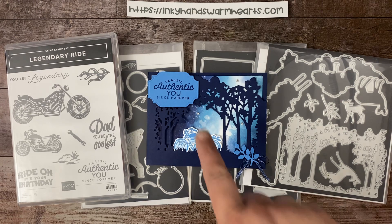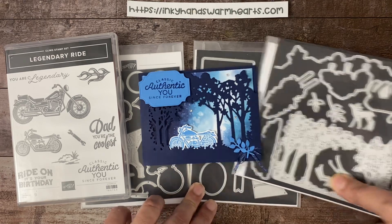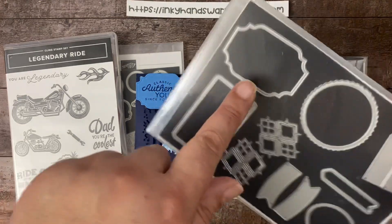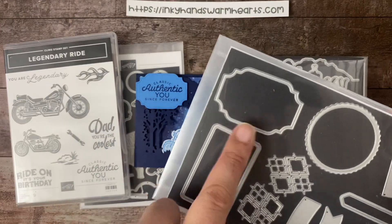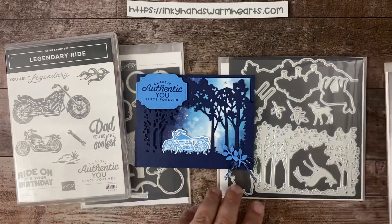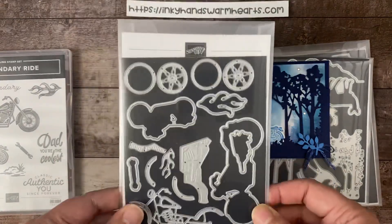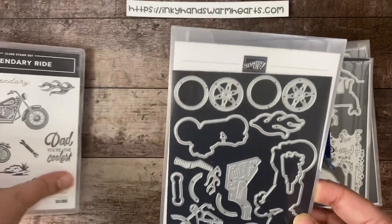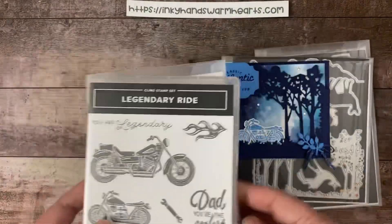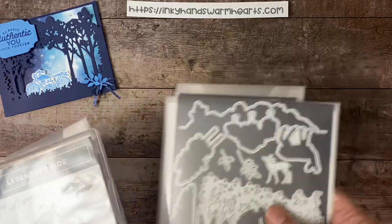I also used the All That dies — I love these because there are some pretty awesome labels in this die set. I used this one right here; I thought it fit perfectly for that sentiment. There are no label dies in the set with Legendary Ride — it's basically all the parts and pieces to make your motorcycle and then the pieces that cut out your stamps from the set. So let's go ahead and get started and I'll show you how I made this card.